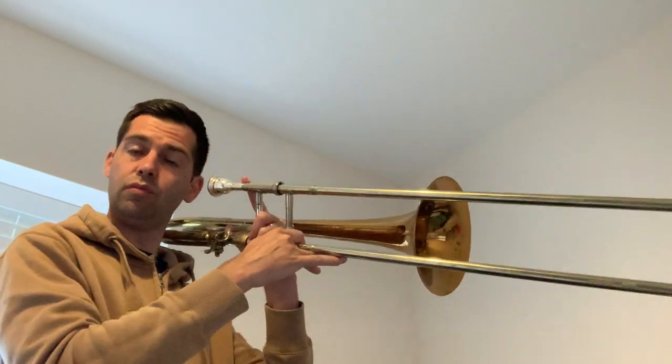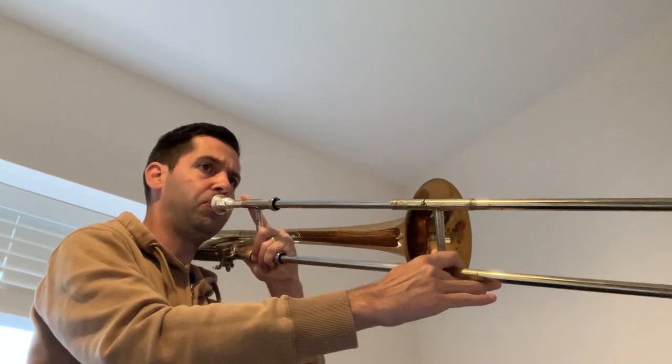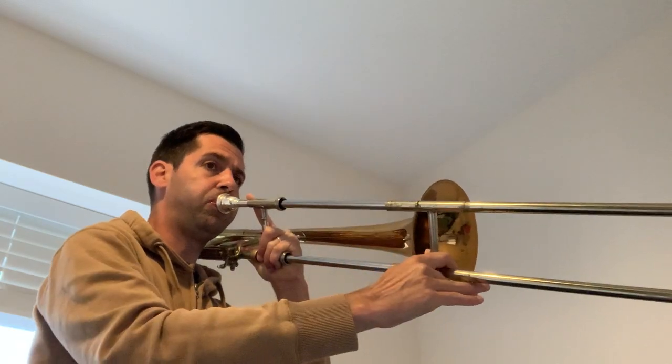So it's either 'tata' or 'dada' to get those quicker notes out. Not too much slide work on this one, so your slide shouldn't cause you too many problems. That's what it should sound like. There we go.